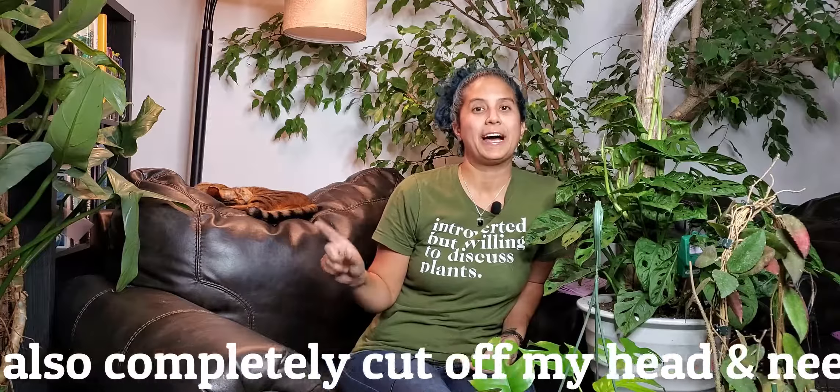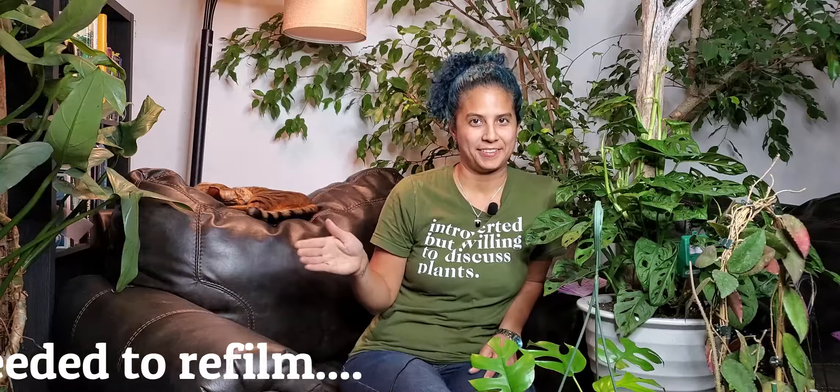Hey everyone, thank you so much for tuning in. Thank you for continuing to tune in. If you're new, welcome. I am so happy that you're here. Today I am going to do my November plant haul. I actually filmed it two days ago thinking that I would not find another plant in the last two days of November, but yeah, you know how that goes.